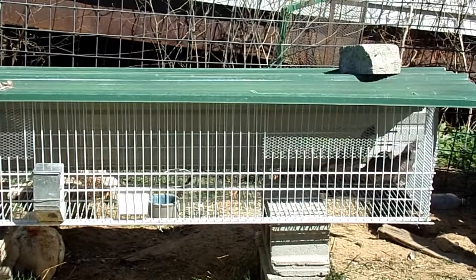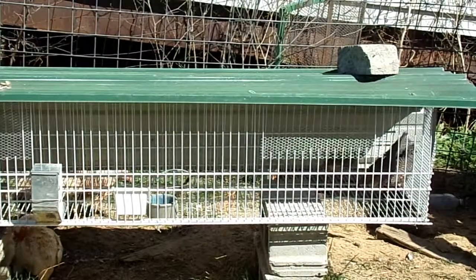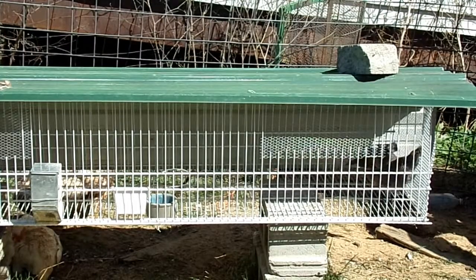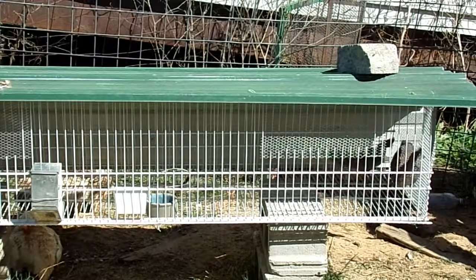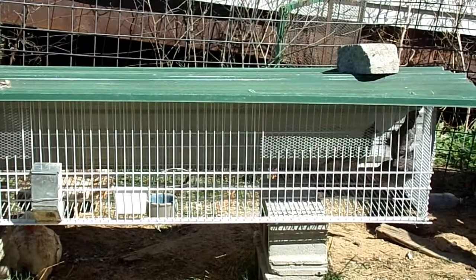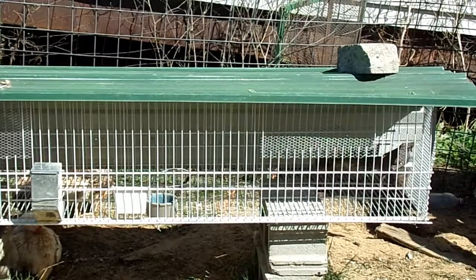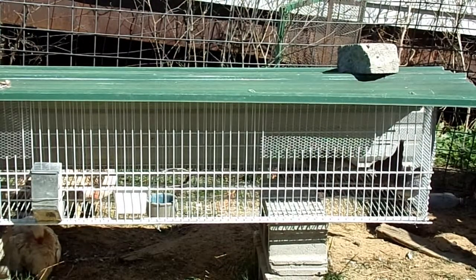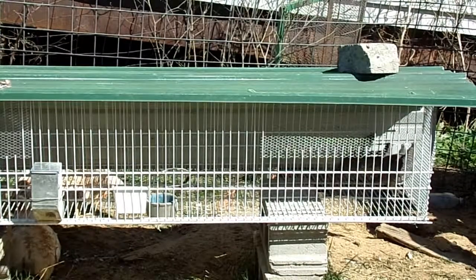Hey, welcome back. Today we're going to be talking about scaled quail, also known as blue scale quail. In some areas of the country they call them cotton top quail because they do have a tuft of feathers on top of their head, and especially in the males it'll be a nice white color.